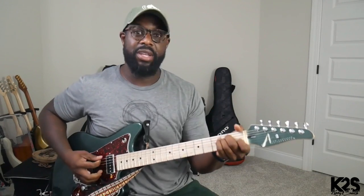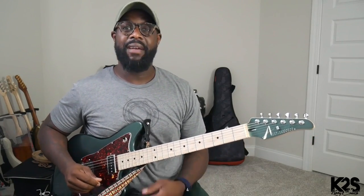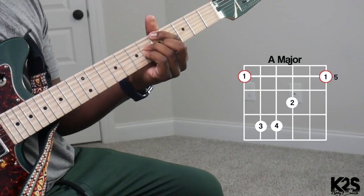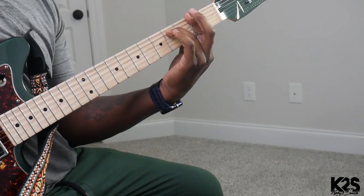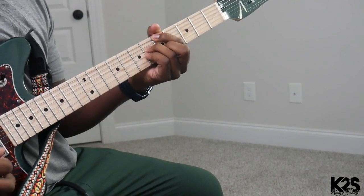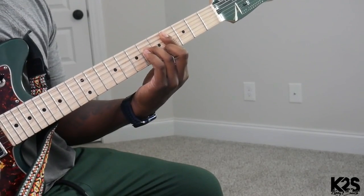We're going to be in the key of E major today. We're going to start in that F sharp minor, A major, A flat minor, C sharp minor, F sharp minor, A major, A flat, C sharp.